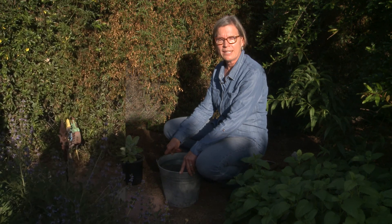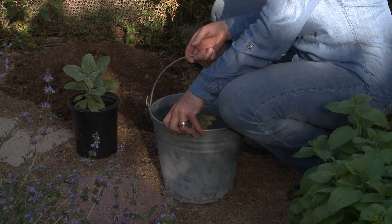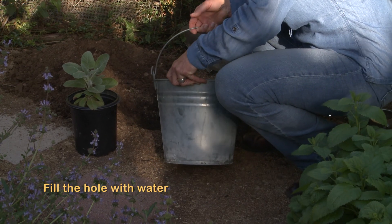The best way to do that is to dig a one cubic foot size hole and then fill the hole with water and see how long it takes to drain.